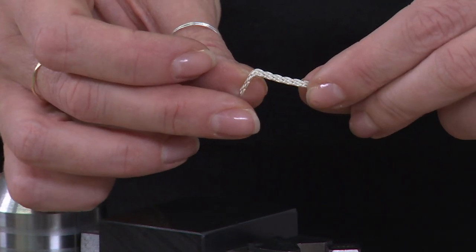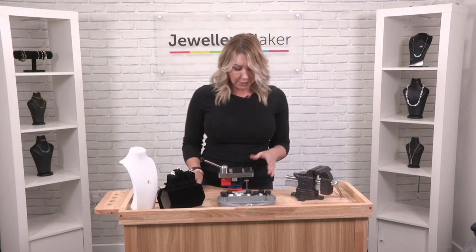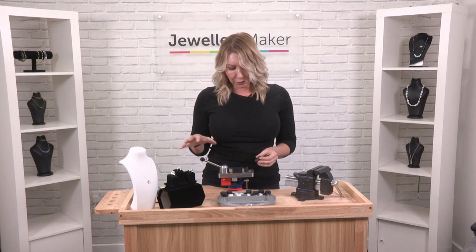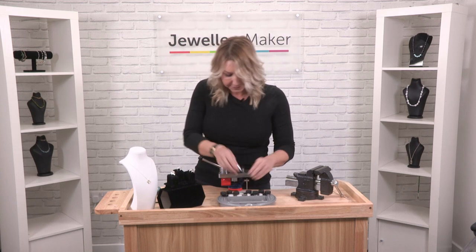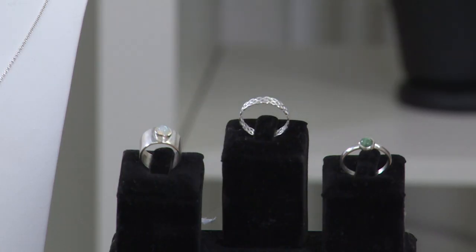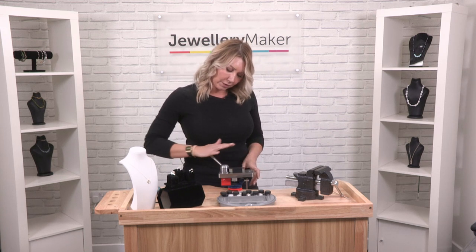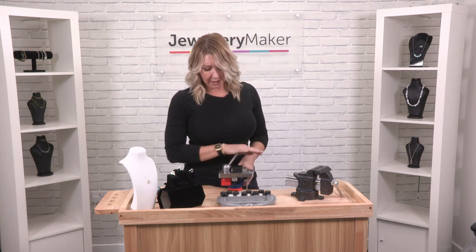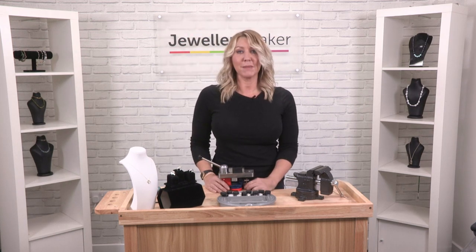You can see how neat that is. That essentially is how you use your Durston seven piece ring bender — there are lots and lots of different options you can use it for. It sits neatly on your workbench as well, and it works very well if you've got any dexterity problems, because with that geared lever there is hardly any effort to push. You can see how easy that is — it's going to give you lovely neat results. That's your seven piece ring bender from Durston.